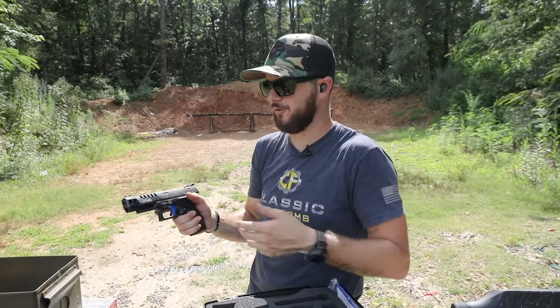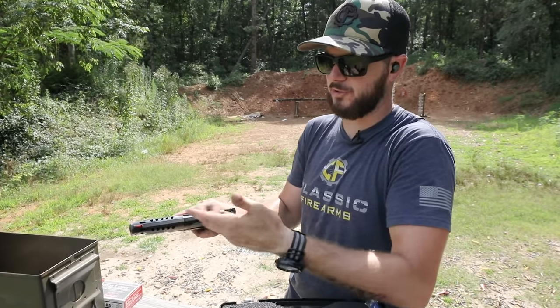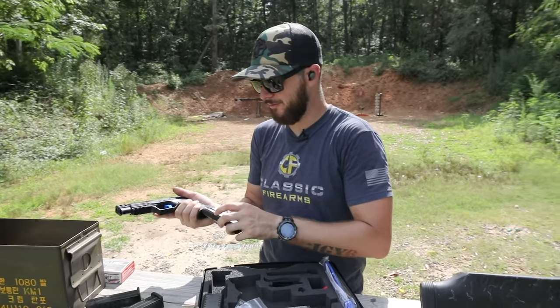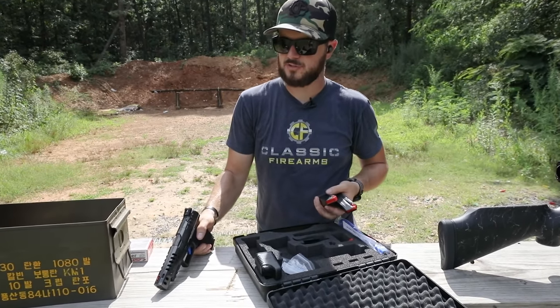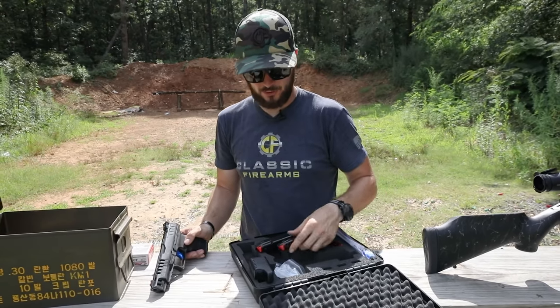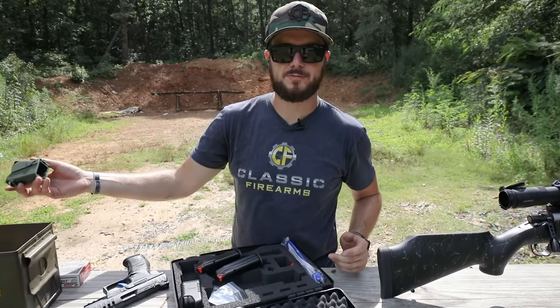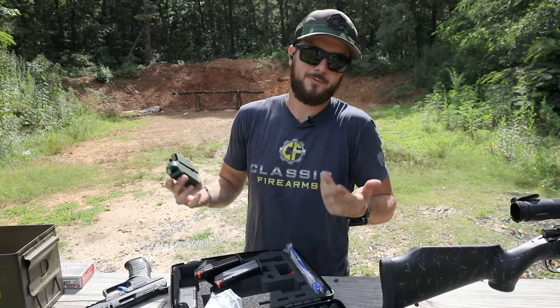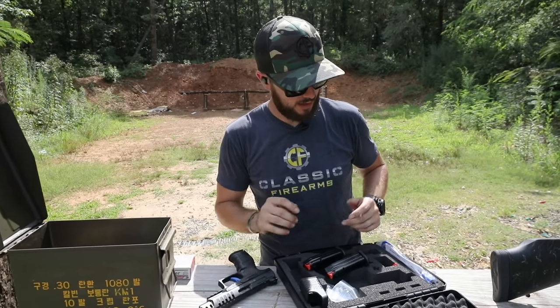If you're a press checker like I am, that porting makes it very grippy for you to chamber check and all that. Three 15-round mags — I'm going to say it again because I love it when companies throw in not just one, not two, but three mags. Gotta love that. And if you're looking for a speed loader and you're out at the range all day like we are, check out our Maglula products — you can't go wrong.